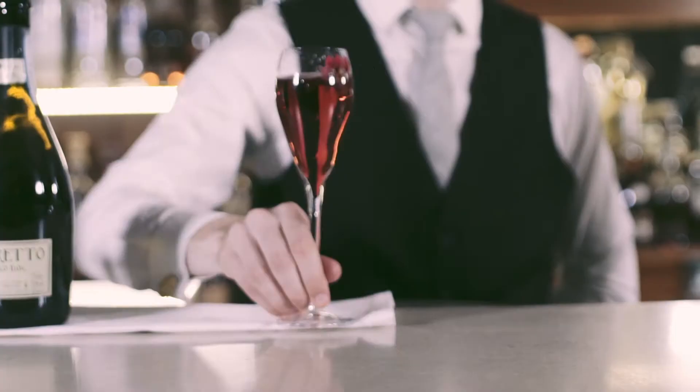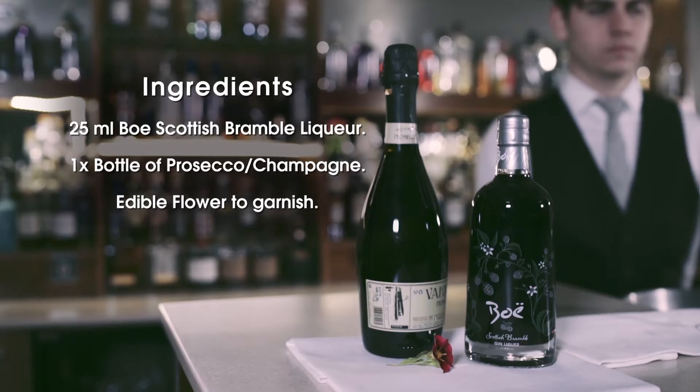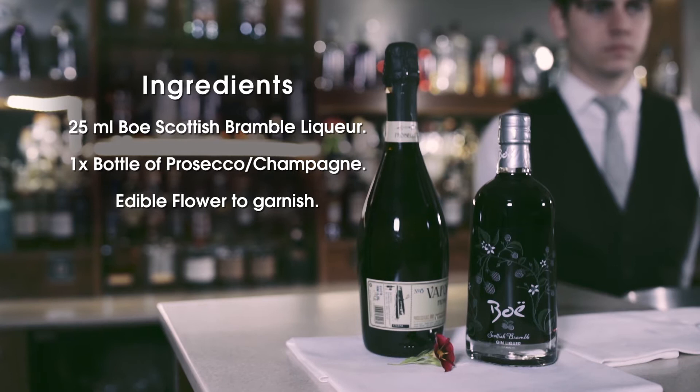Hello, my name's Greg and I'm going to show you how to make a Royal Beau, our take on a classic Kir Royale. For this you'll need Beau Scottish Bramble Liqueur, good quality prosecco or champagne if you prefer, and some edible flowers to garnish.